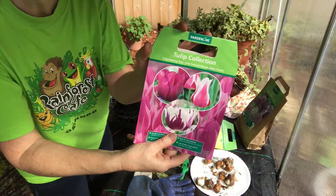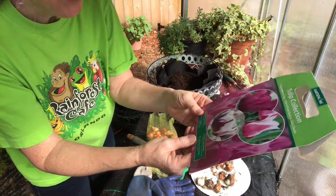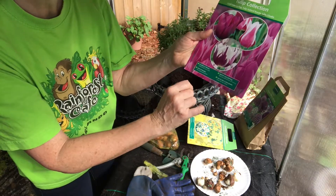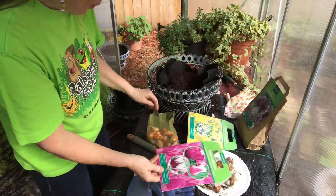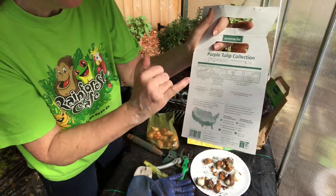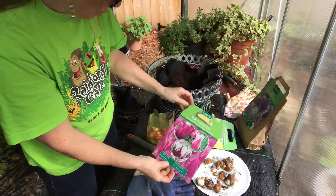For my next planting I want to add tulips to my container. On the cover it says excellent for cut flowers, ideal for mass plantings. My directions — which are so important to follow — say to plant five inches deep, and of course you need to put this the root side down.